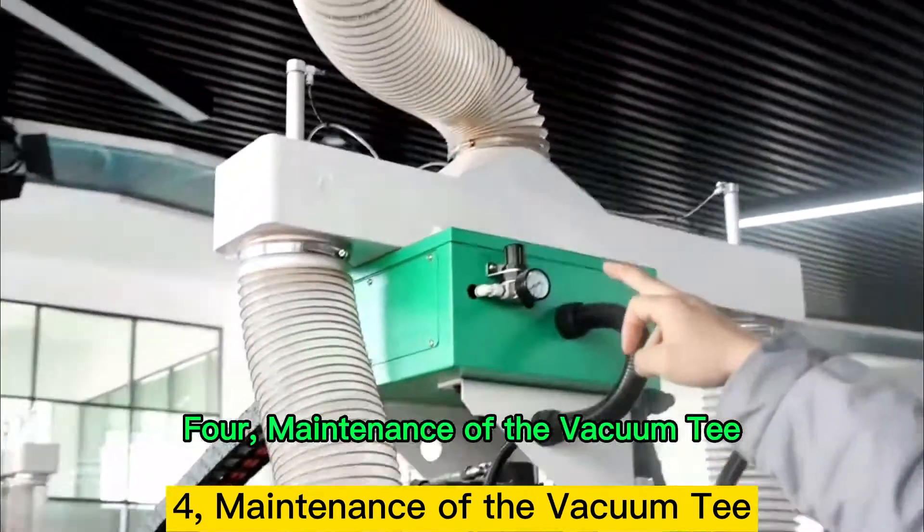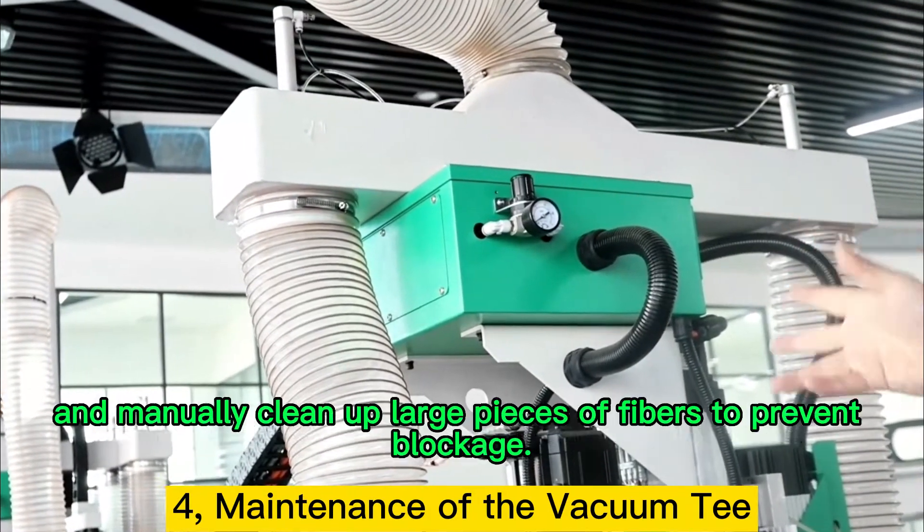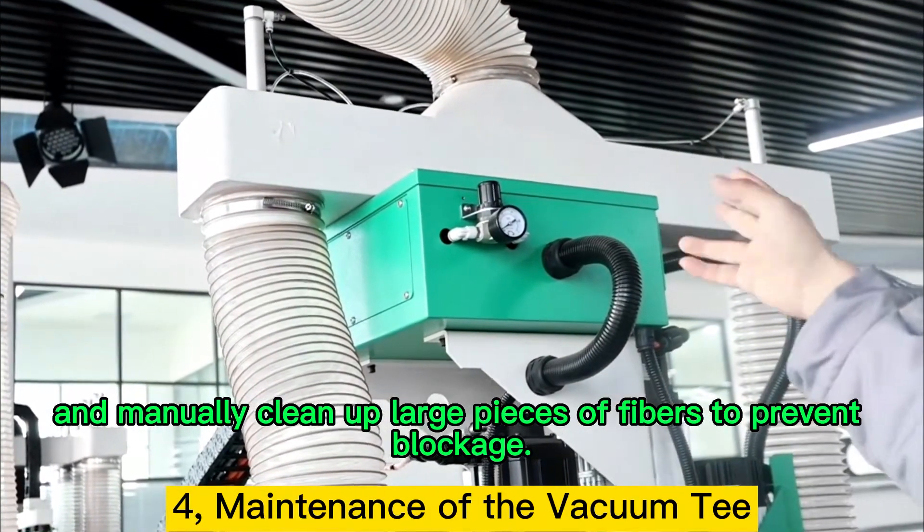Point 4: Maintenance of the Vacuum Tank. After work, we have to open the cover regularly and manually clean up large pieces of fibers to prevent blockage.